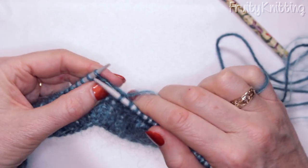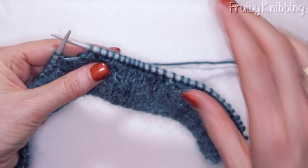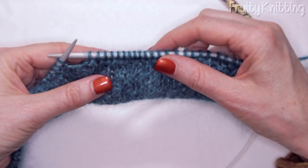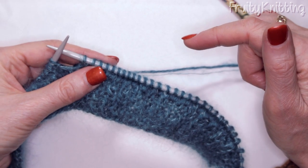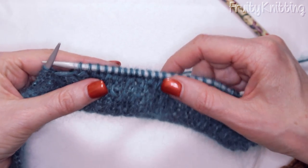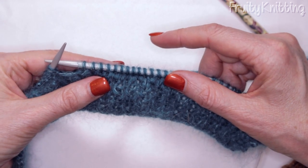Continue doing row one and row two alternately until your work measures the required length stated in the pattern, and then we're ready to shape the top. It's very easy — you'll soon be there. When you are, make sure your last row was a wrong side row, so you're ready to do the shaping on the right side row.